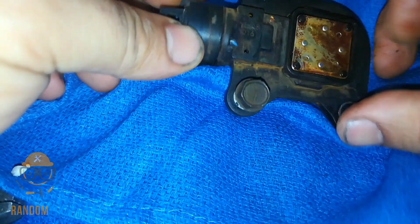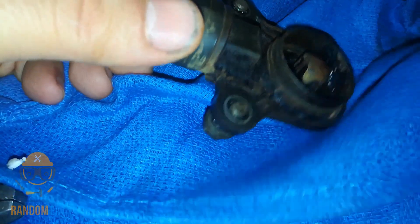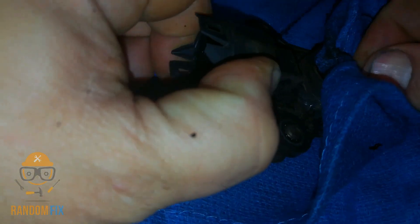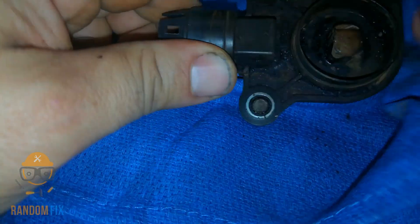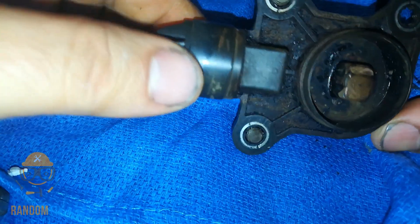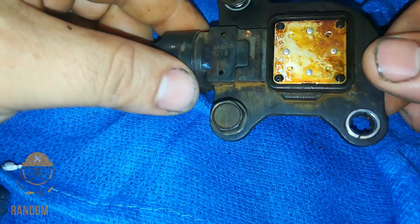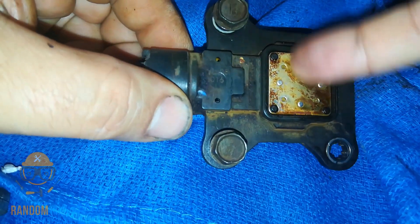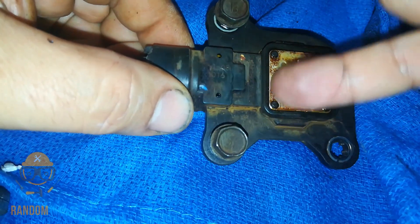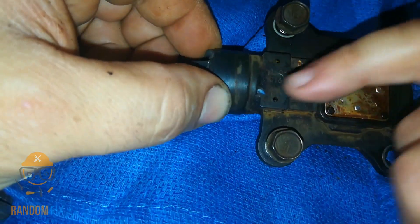I went ahead and cleaned this with some brake cleaner and did the best I could. I didn't want to spend five dollars on brake cleaner just for an old part I'm not going to use again. When I look inside there's no visible cracks anywhere. The only place that I think oil could get in would be around this piece right here — that's the only thing that looks like there's an opening, and these two little dots.